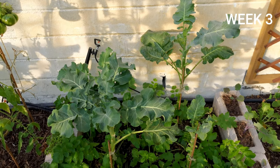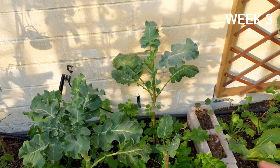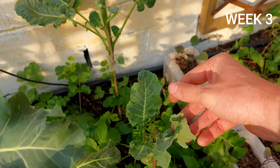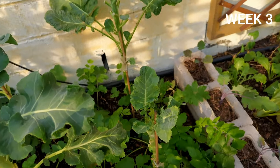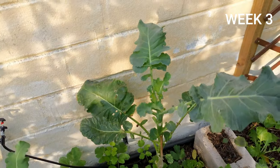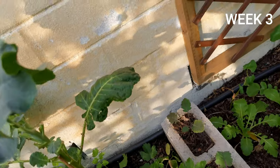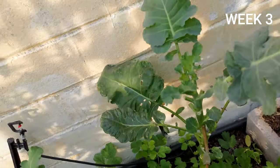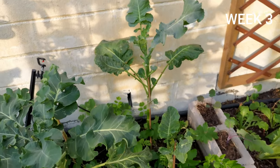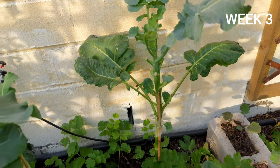We are in week three of tracking the performance of different treatment options for white rust in brassicas. Looking at the chemical option in close, we can see some new growth without spores — these were quite aggressively chopped, so there's not much leaf left, but a lot of new growth is coming out and the newer leaves are pretty clean. However, looking at the older leaves, there's still quite a bit that's persistent and won't go away. The chemical option really hasn't been great and hasn't treated the plant well at all.